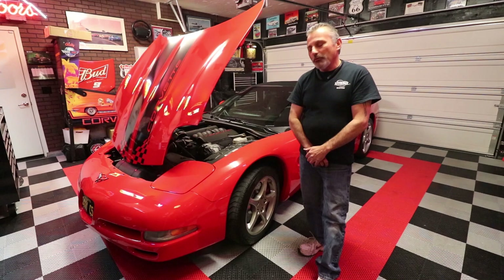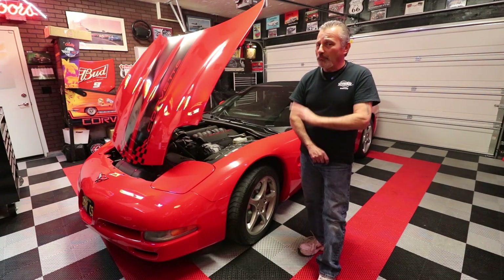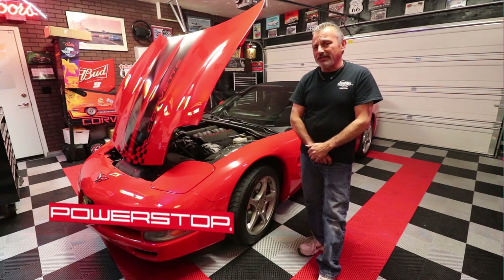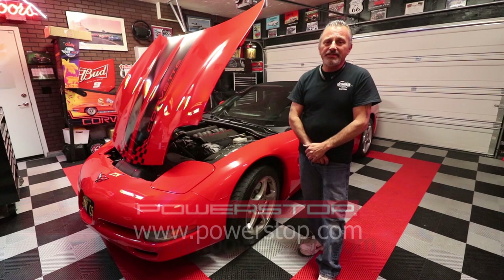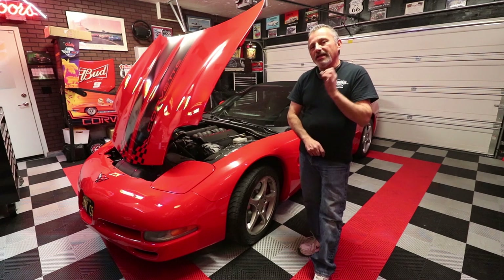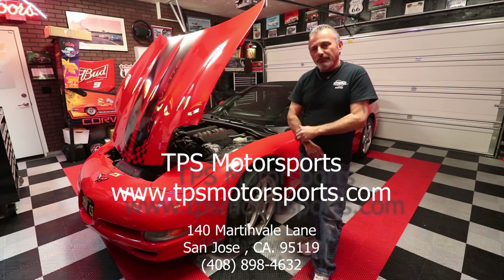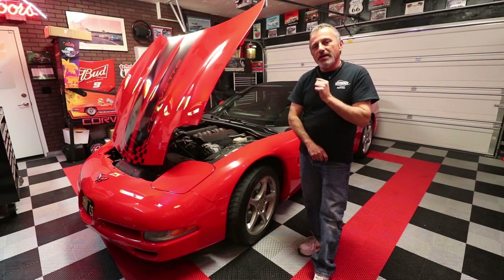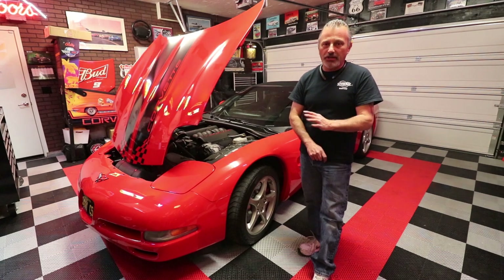A few months ago we did the brakes on this car and we were sponsored by Power Stop Brakes and we filmed it, but we had nothing but problems with our cameras that day and we just really didn't get good footage. We did do another brake video to replace that, but with this car we did the brakes and in the meantime we also had TPS Motorsports. Mike over there was generous enough to sponsor today's show and he gave us some powder coated calipers to put on the car and replace those ugly calipers that come with the car.